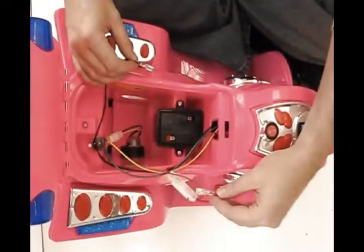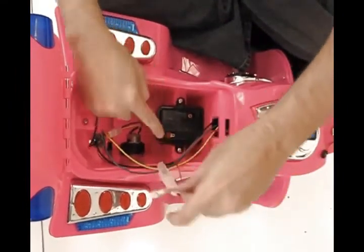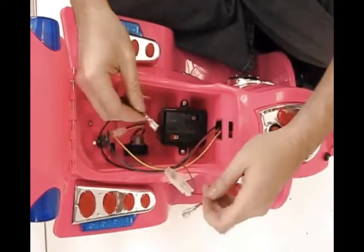Step 3: connect the battery wires. Pay attention to connect red to red and black to black. You may find one of these to already be connected.